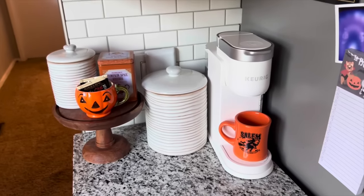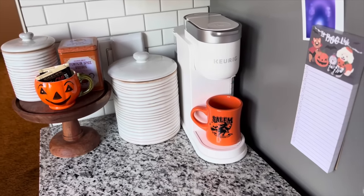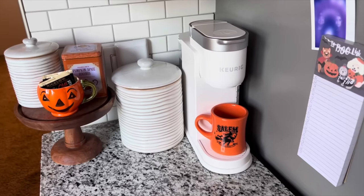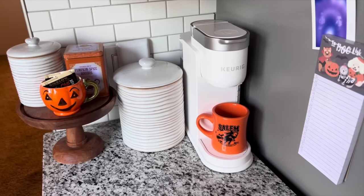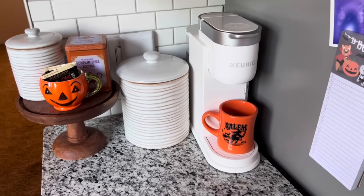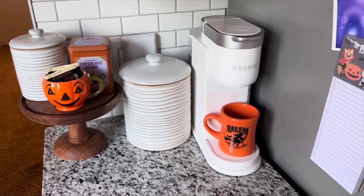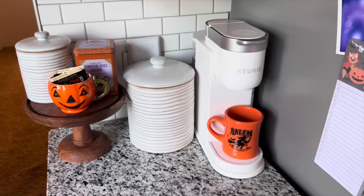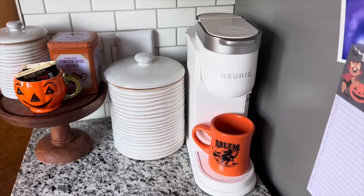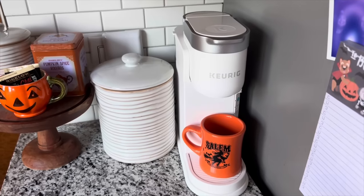I just got this coffee machine yesterday — it is a Keurig, and it makes both hot and cold beverages. It is quite a bit smaller than the one I had before, which ended up breaking the day we got home from vacation. It was on the more affordable side — I think it was like $70, compared to replacing the one I had, which was a lot more.